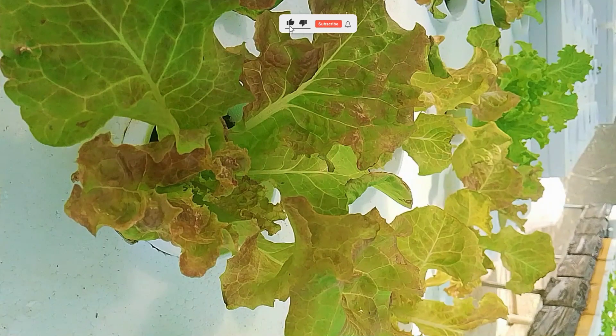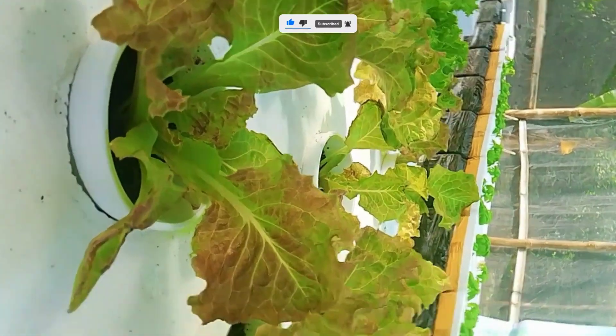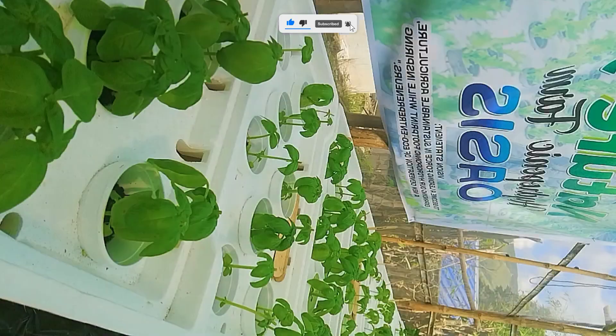Sounds like science fiction, right? Well, it's real. It's called hydroponic farming, and it's changing how people grow food around the world, even in small apartments and city balconies.